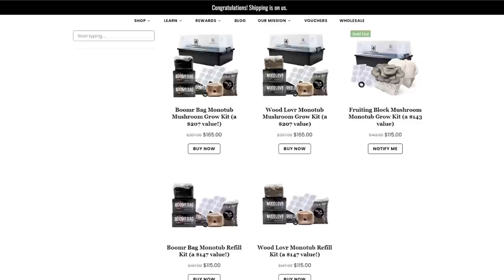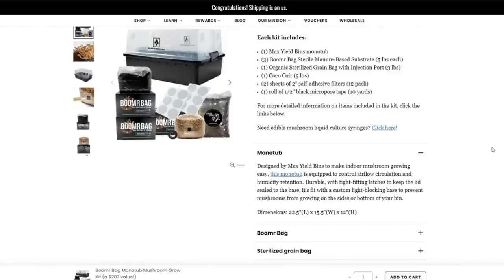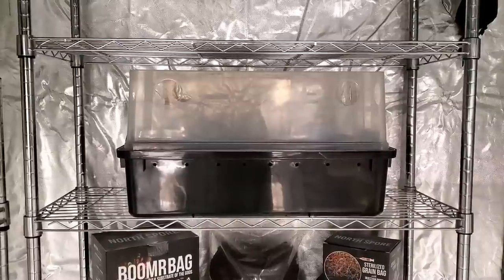In today's video, we're starting a product review for the North Spore Boomer Bag Mono Tub Mushroom Grow Kit. North Spore has different mono tub kits on their site — the Boomer Bag kit for manure-loving mushrooms, the Wood Lovers kit, and the Fruiting Block kits which come with an already-colonized fruiting block. The Boomer Bag kit comes with a Max Yield Bin, which is specifically designed to grow mushrooms, with holes on the base and lid for air circulation and a custom light-blocking base to prevent side pins from forming.